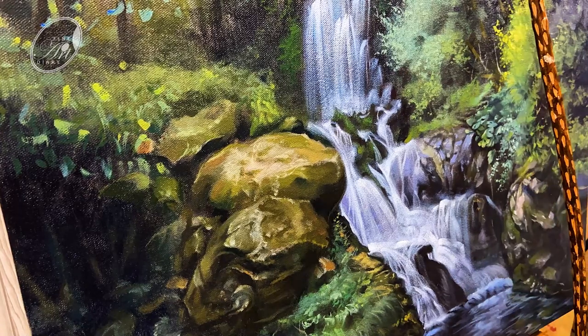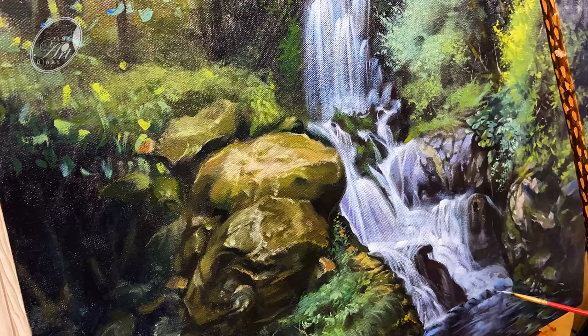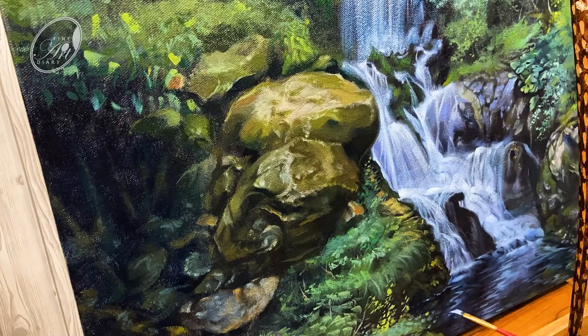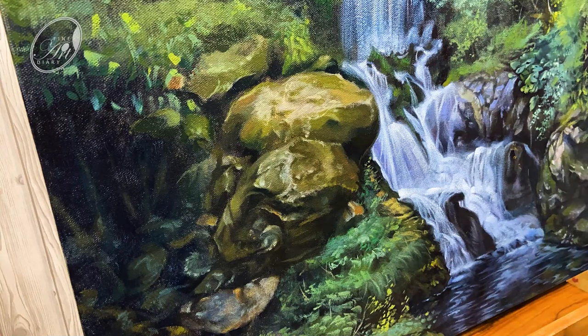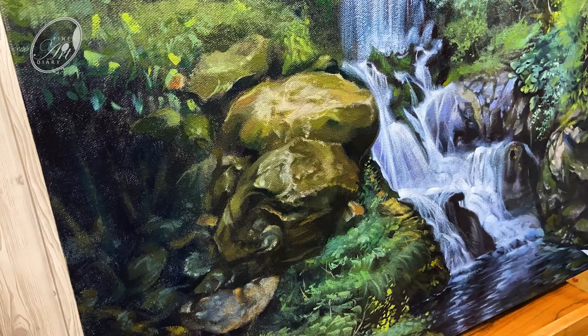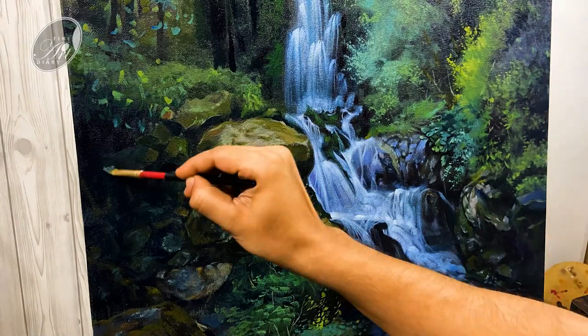One thing you may have noticed — as the waterfall comes downward it is becoming brighter gradually. In most cases the water reflection is a little bit darker than the original object, and we should maintain this in a painting. I am not very much satisfied in this area so I am blocking in some more rocks here.